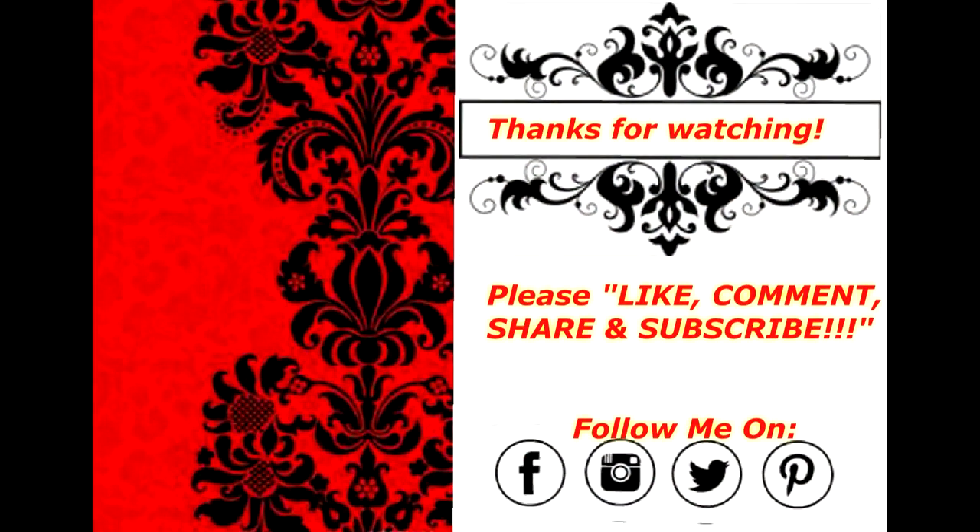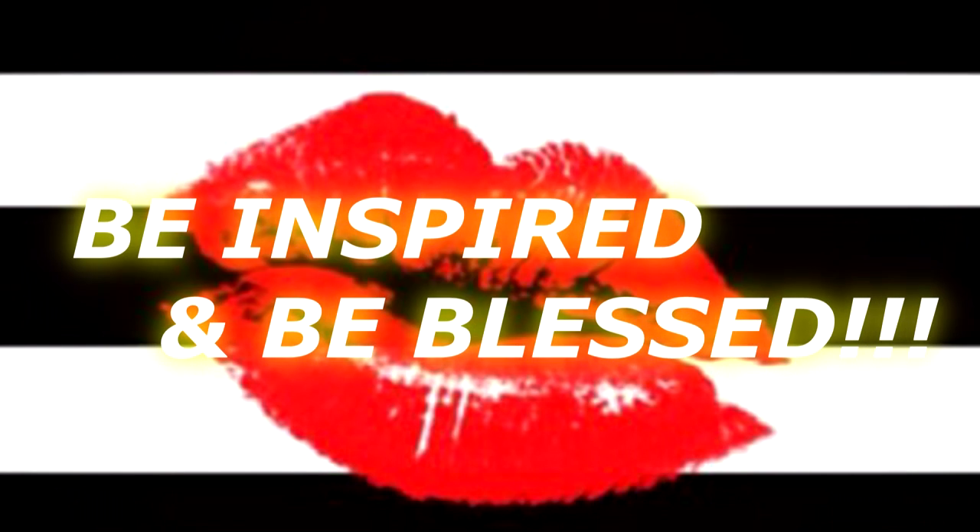Well guys, that is the end of this video. Thanks so much for watching. Please like, comment, share, and subscribe, and follow me on Facebook, Instagram, Pinterest, and Twitter — the links will be listed in the description box down below. Thank you so much for watching, you take care, you be blessed, and I will see you on the next video. Bye bye!